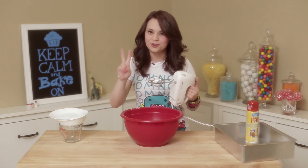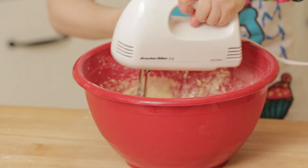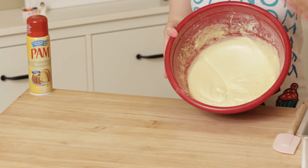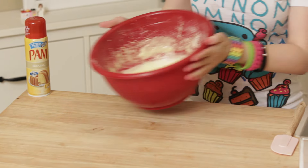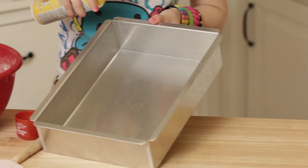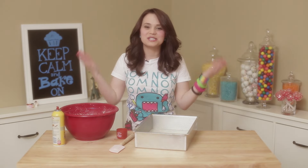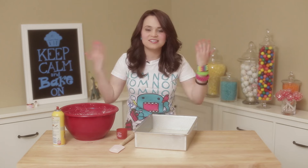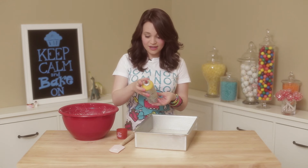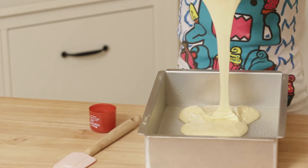Mix it together for 2 minutes on a low speed. Once your mixture is all smooth and ready to go in the pan, you're gonna take your pan baking spray — or you can grease your pan with butter, that's fine too. Just spray all the corners, make sure you get all the edges. It actually smells really good now, they must have added a scent like a vanilla or something in there. They changed the smell of these! Now you're gonna take your batter and just pour it in.